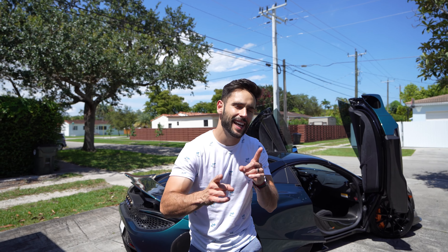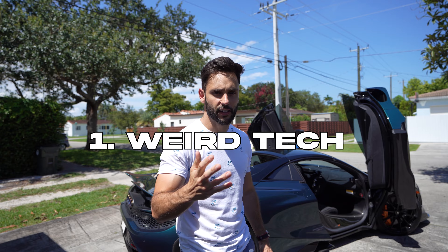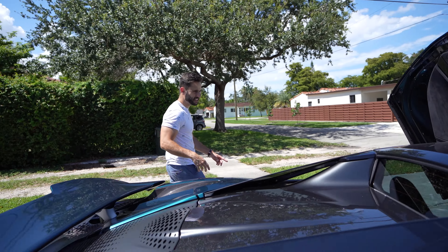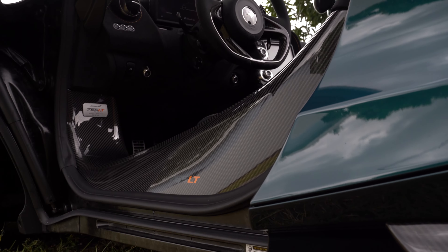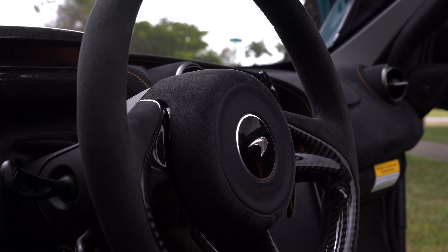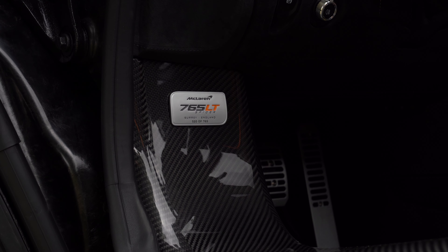So the first thing that I hate about the 765 LT Spider is the tech. This car, even though it's beautiful and tasteful, at first glance it looks beautiful, right? It's got all this carbon fiber, all this jewelry, all this stuff that makes it look expensive. But then you turn the car on.